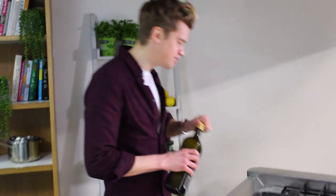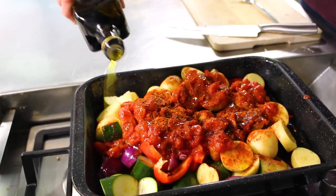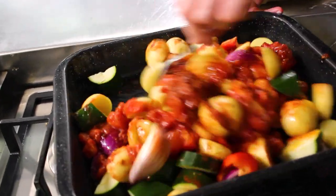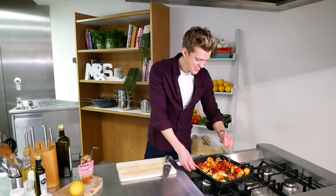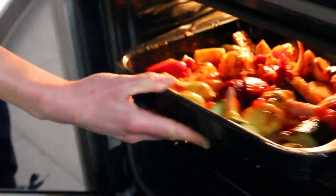A drizzle of olive oil going in — all the healthy fats in there. Give it a really good mix together; those tomatoes and Cajun spices are going to give it a real southern zing. Pop that in the oven for about half an hour.